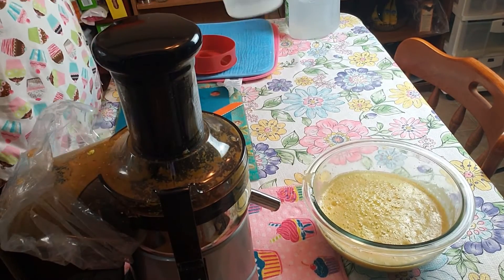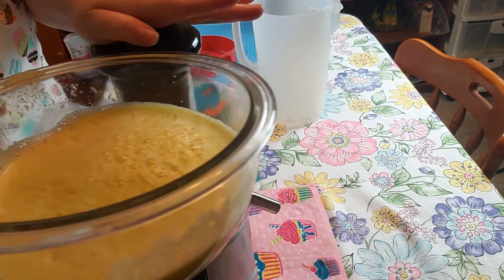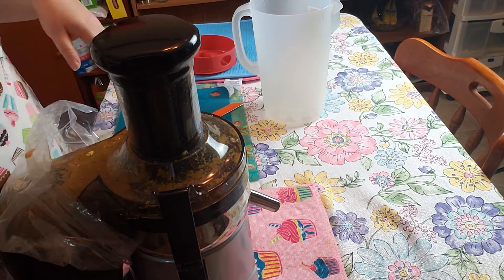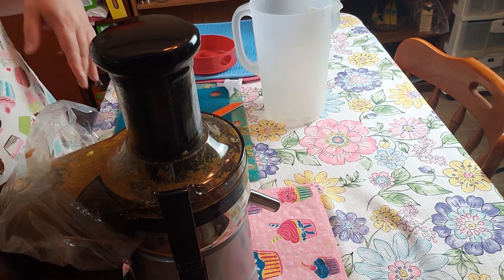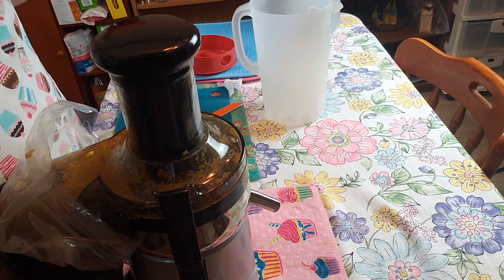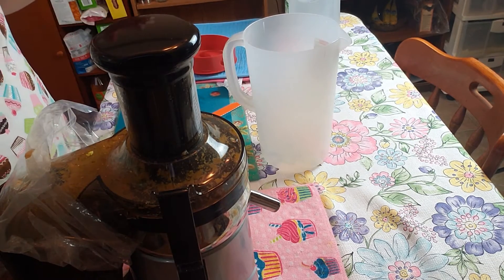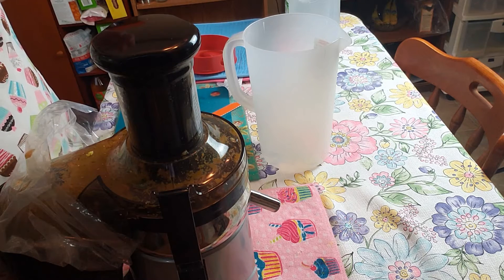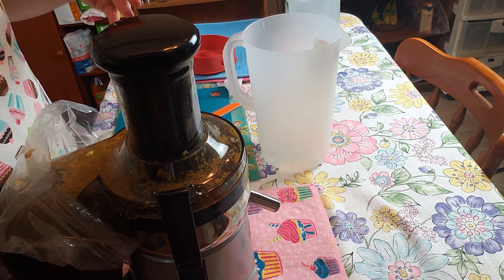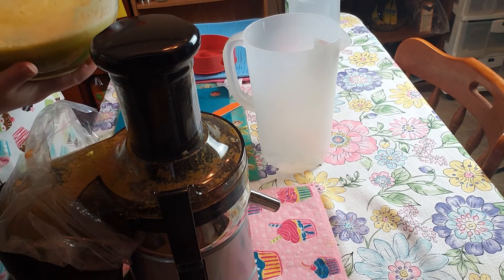Now you will see, with these types of power juicers, you get foam at the top. The purpose of juicing the rind is because you get a lot more benefits — a whole lot more nutrients from the rind than from any other part of the cantaloupe. If you eat just the center or the orange part of it, you don't get as many nutrients. You only get like 5%, I believe it is. I watched it on Jay Cordage's YouTube channel.